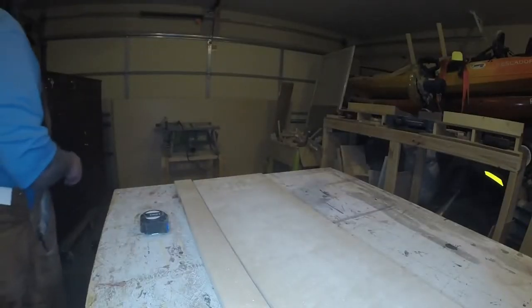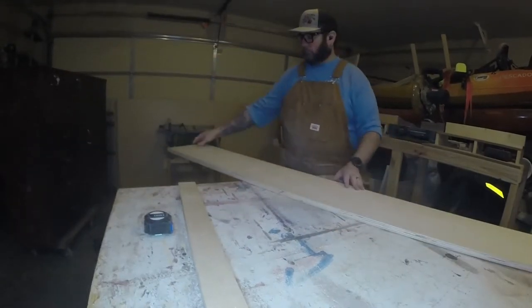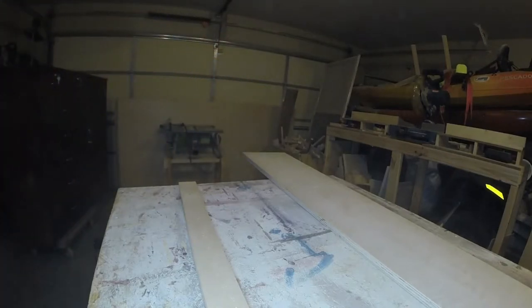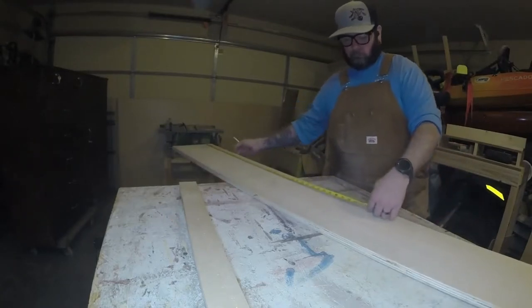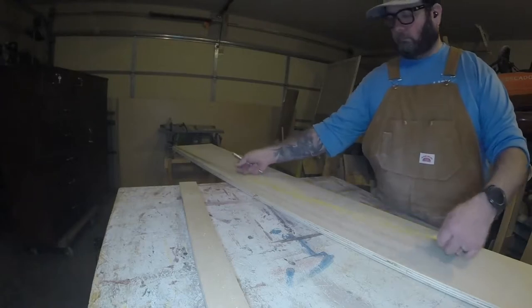This is going to be a practice board, so not a full-size board. We are going to make it regulation length though, so we're going to cut it to 48 inches.